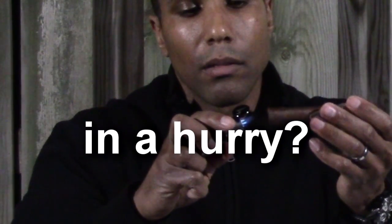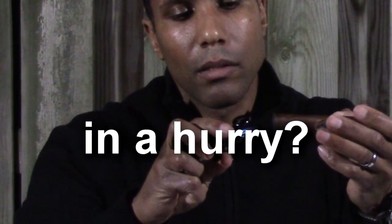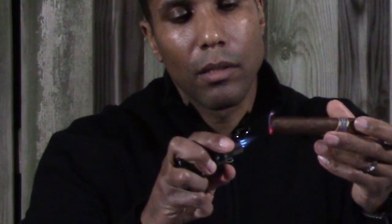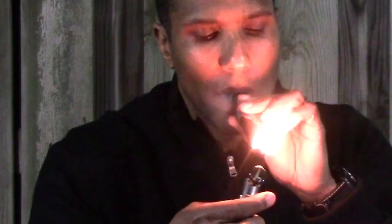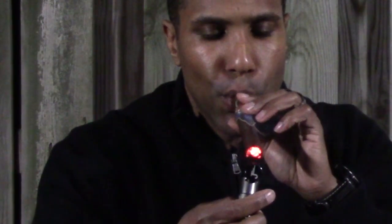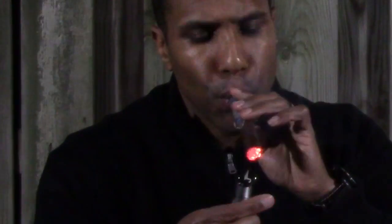That first technique is very time-consuming. Let me show you a quicker way, though not the most preferred. You will still toast the cigar in the same fashion, but instead of getting the foot red hot, you will turn the entire foot black. Then take the cigar to your mouth, take a draw with the lighter on the foot of the cigar. While toasting and taking the draw, do not have the flame right on the cigar — keep it at least a half inch away.